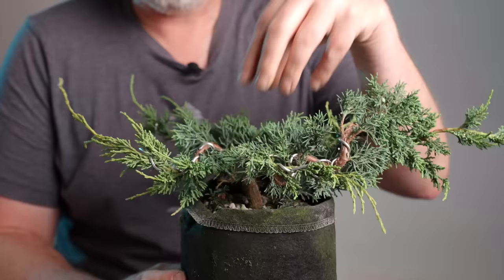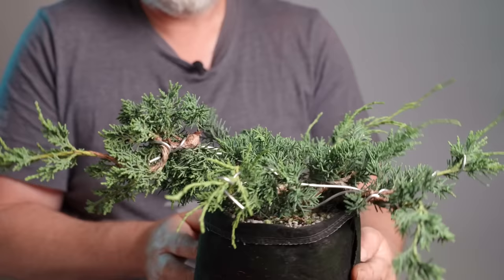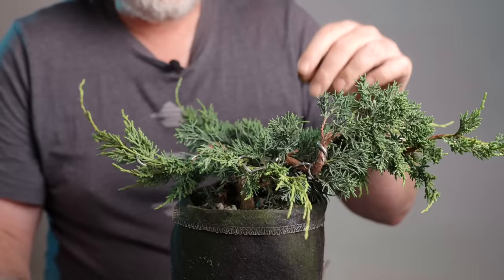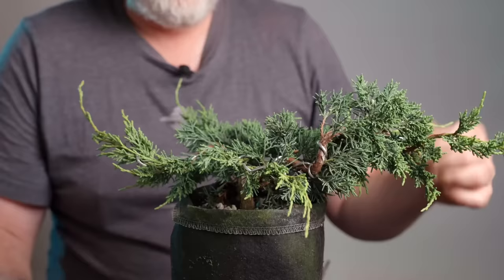I don't yet have a definitive plan for what this plant is going to look like — it might end up being a taller tree. You might be thinking I don't have any height, but in reality it's not going to be difficult to gain height. All I need to do is wait for one of these to turn into a whip and elongate, or if I got impatient I could bend one of these branches back up, assuming it hasn't created too much wood.